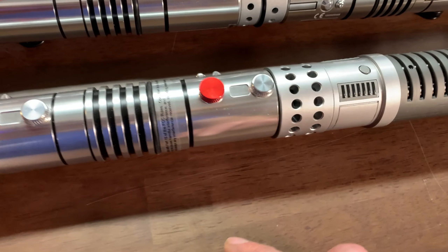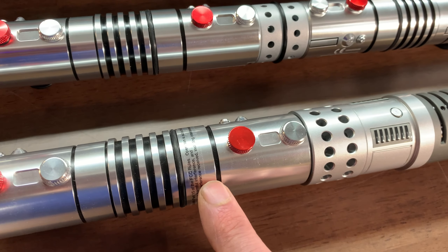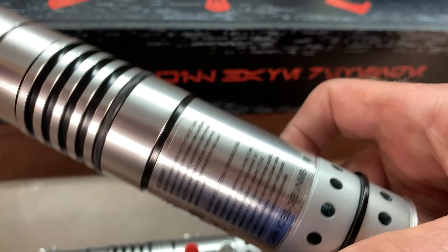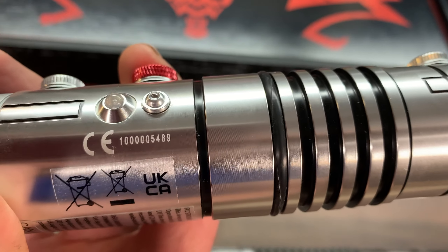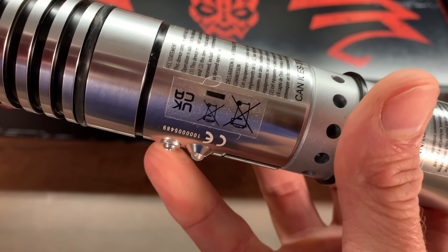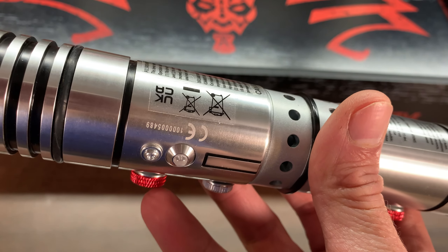The other thing I noticed is the stickers. The original has a sticker on the handle, very traditionally. The 25th anniversary has a different, more bold sticker and a serial number print on the saber. So there's no denying which one you have in regards to the original versus the 25th anniversary.